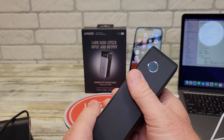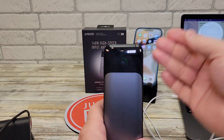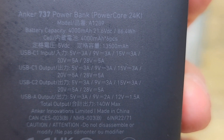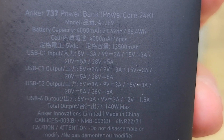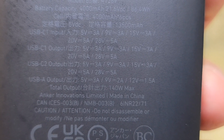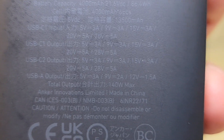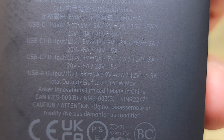This battery bank feels really nice — it is kind of big, not super heavy, but it does have a little weight to it. On the back it says it has a 4000 milliampere hour battery, 21.6 volts DC, 86.4 watts. It lists all the different voltages for the USB-C port: 5V/3A, 9V/3A, 15V/3A, 20V/5A, or 28V/5A for input. The output of the USB-C is 5V/3A, 9V/3A, 15V/3A, 20V/5A, or 28V/5A. The USB-A is 5V/3A, 9V/2A, or 12V/1.5A. Total output cannot exceed 140 watts.